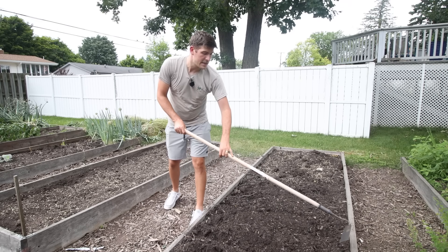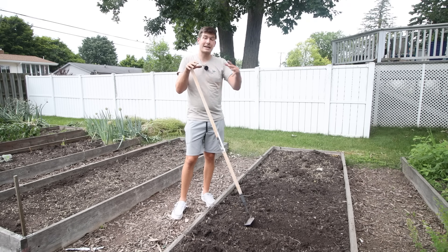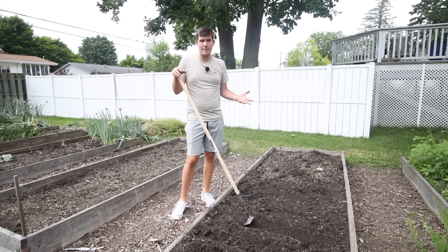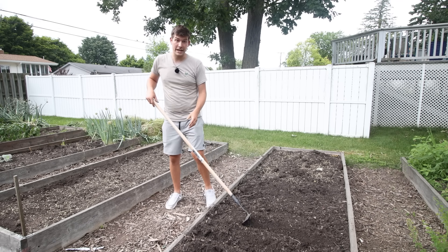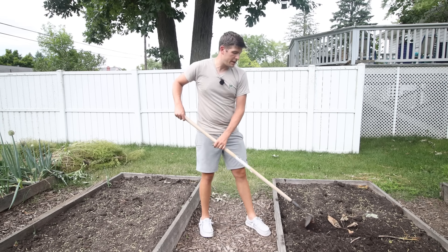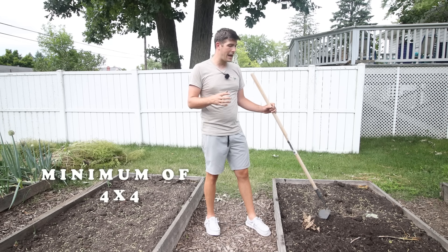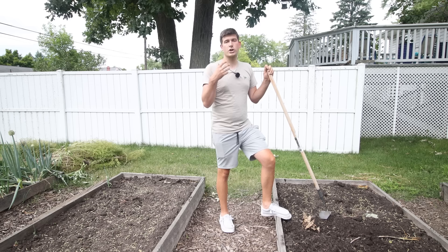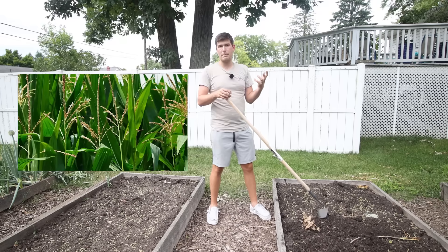The next thing I want to talk about is the amount of space you should plant corn into, because a lot of people want a little corn patch, maybe like a container of corn. While that might seem cute, it's just not a fruitful endeavor. You're not going to have good success planting a very small patch of corn, and that has everything to do with how corn is pollinated. People always ask: what is the minimum size garden you should plant corn into? I would say a minimum of four by four — four feet by four feet. When corn forms its tassels, it's wind pollinated.